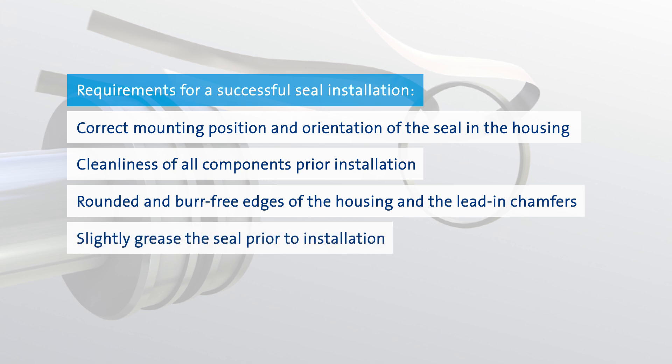Prior to installation, the seal should be coated sparingly with suitable assembly grease or a small quantity of operating medium. This eases the installation procedure and minimizes associated risks.